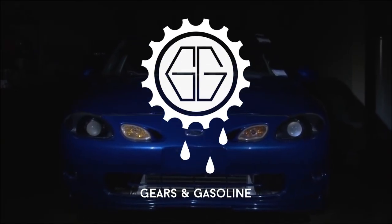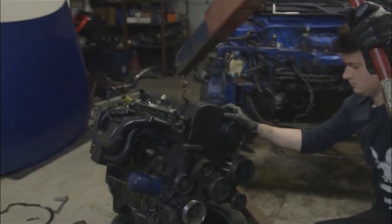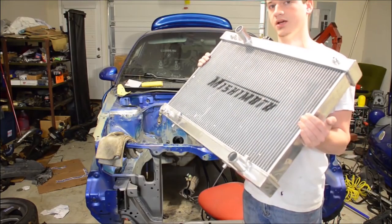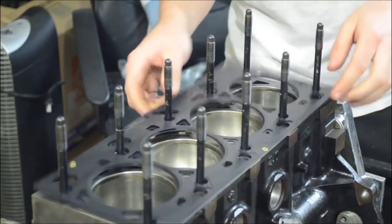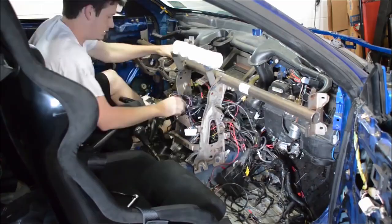Previously on the Turbo ZX-2 Build Series: I started by removing the transmission first, and then removing the engine separately. I cleaned out the engine bay and seam welded the chassis, fabricated up some mounts for a bigger radiator, and then painted the engine bay its original color. Then I started putting together the forged internals and assembling the engine. Moved to a new house and got started tearing apart the interior.